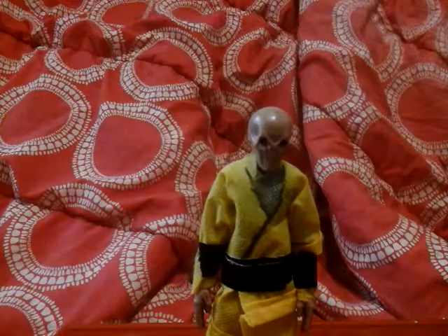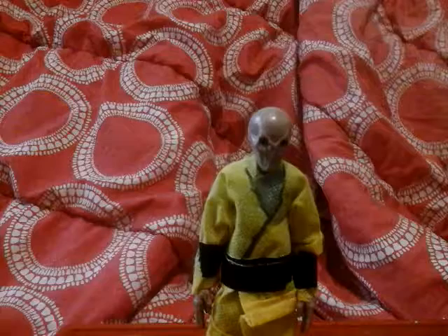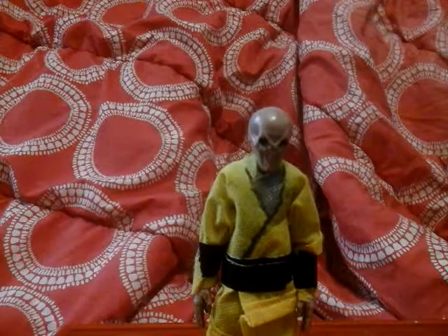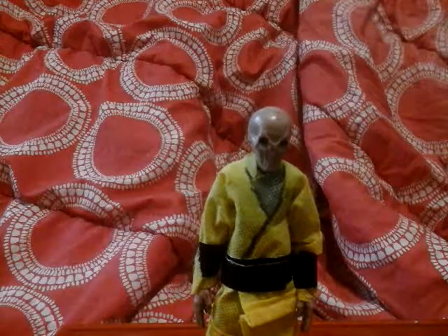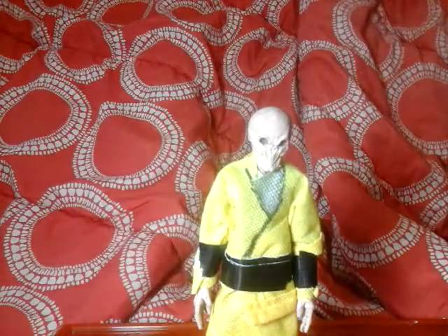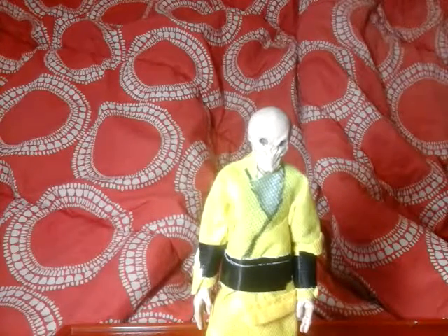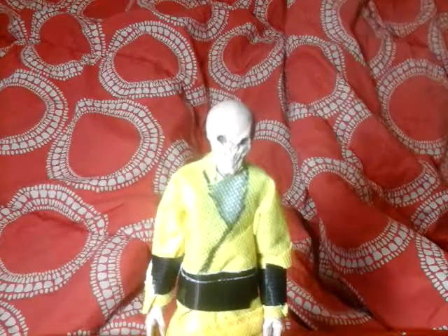10 minutes — that's all it took. It's kind of a little too bright but yeah, it's not the greatest figure, but like I said it'll hold me off until I get the Black Series.